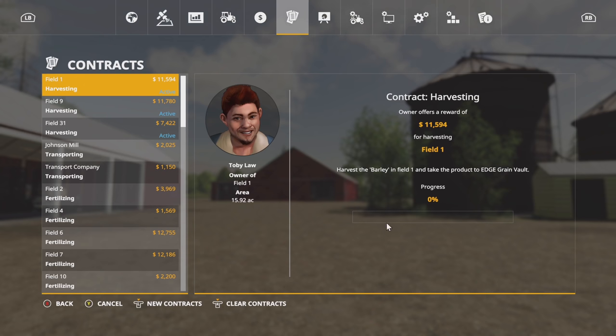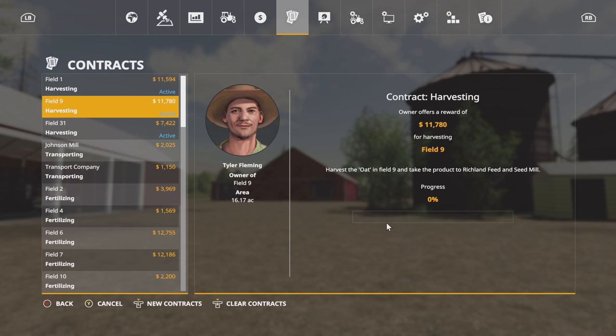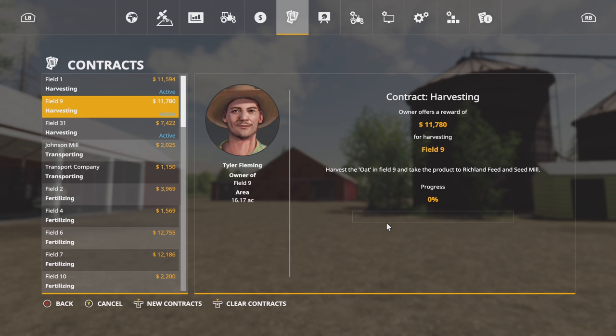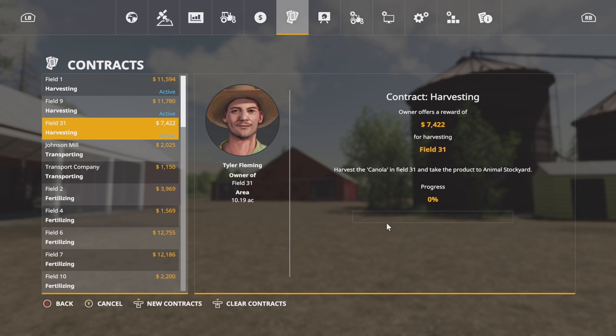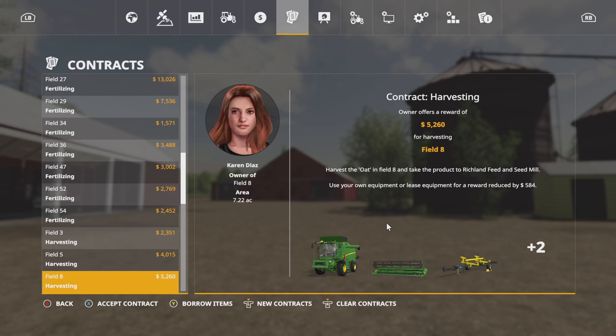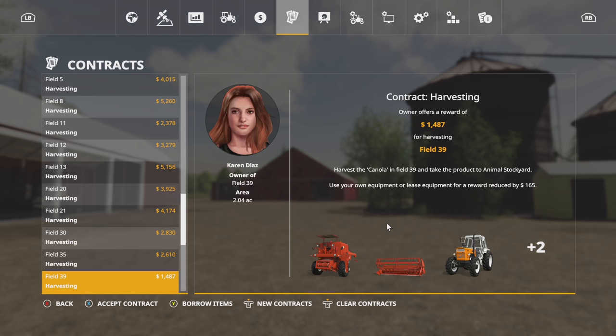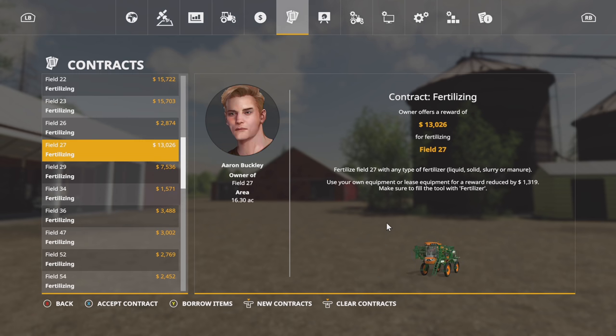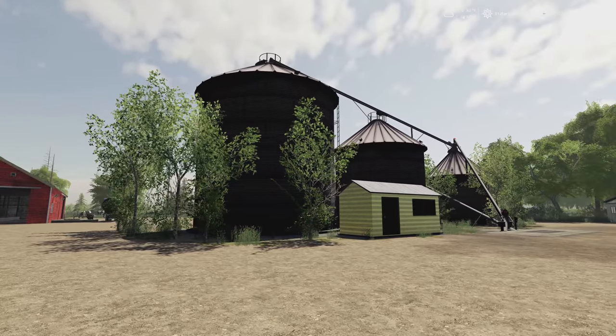So first off we have three harvesting contracts right here. We have field one which is barley — and I should already have a combine over there — but we also have field number nine which is oats, and field 31 which is canola. All set, ready to go. We do have a few other fields that are ready to go, but most of the big money is coming from the fertilizing contracts though.